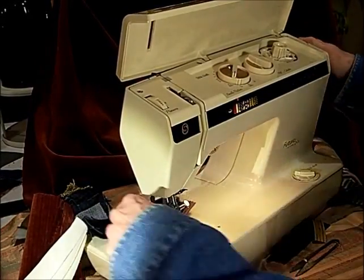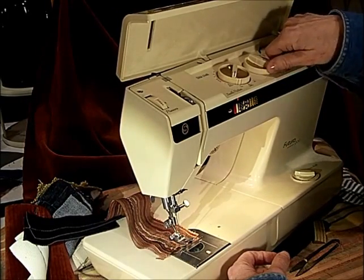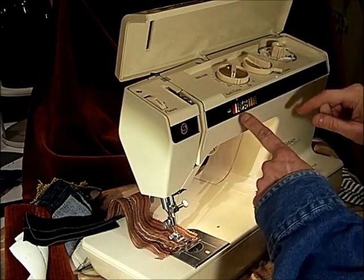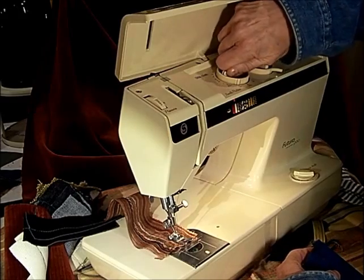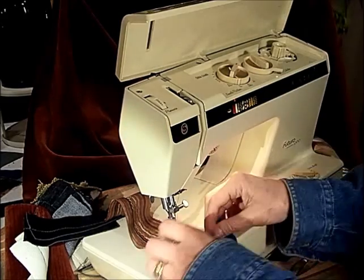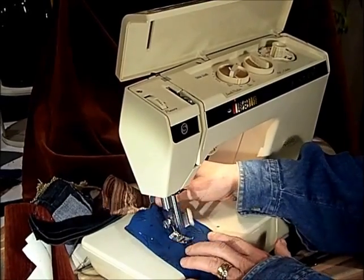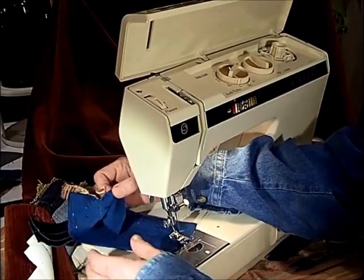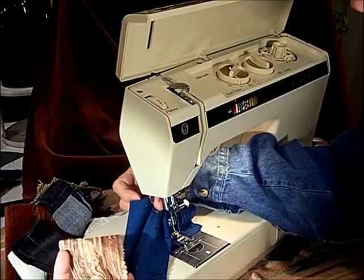Let's get it to the top, put the release all the way over, and turn this to a zigzag. Make the width — you've got to put some width into it, otherwise you don't get a zigzag. That's a stretch knit, and it can handle any kind of fabric you put underneath it.